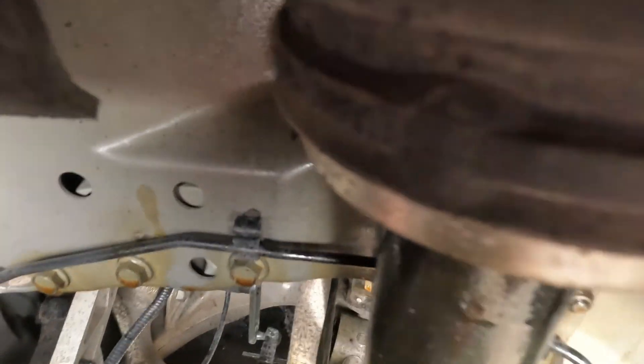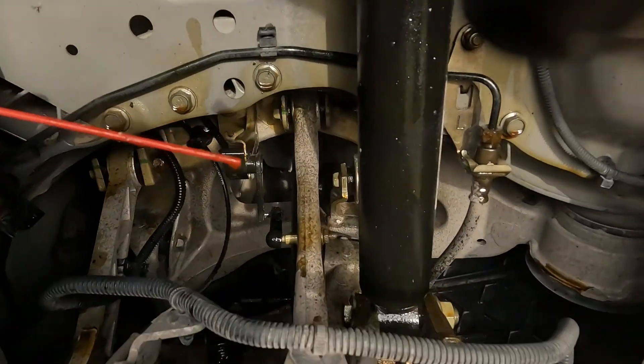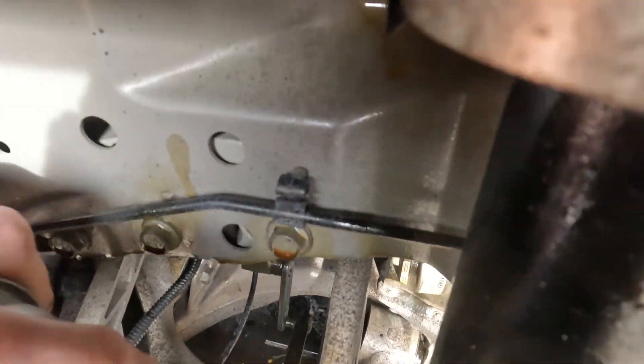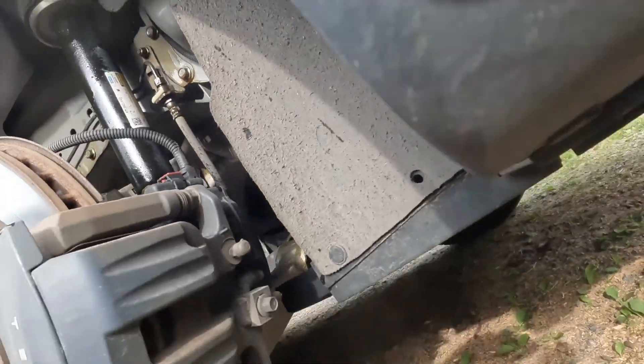That's fun — a little hook. Yeah, it's the latches. All right, let's go way underneath — nothing like sticking your head in the line of fire. We'll get that, get this little line.